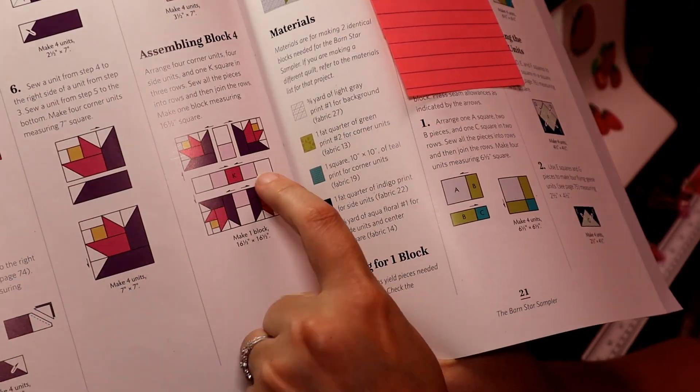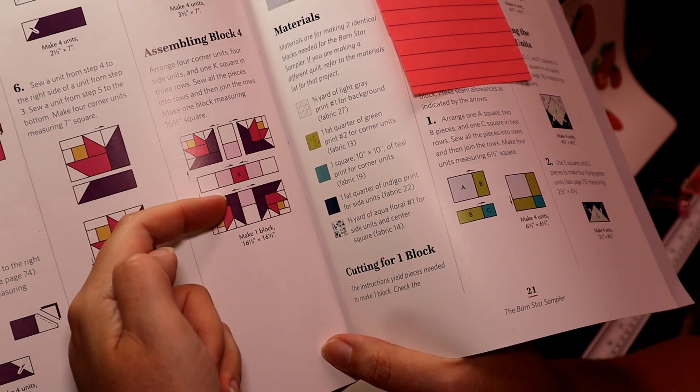Now we have these rows and these rows and we are going to be joining our rows together.